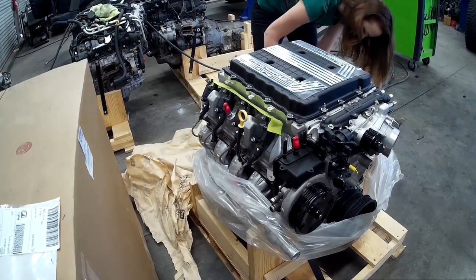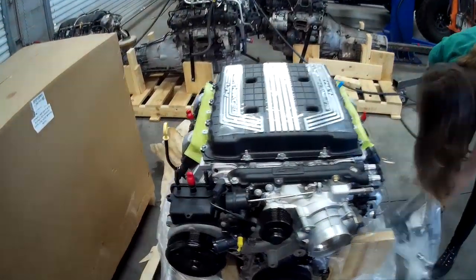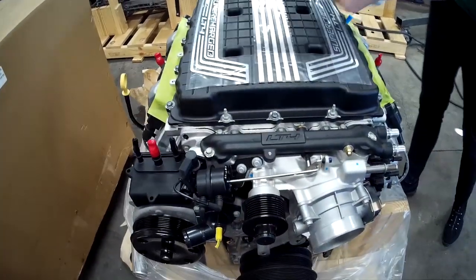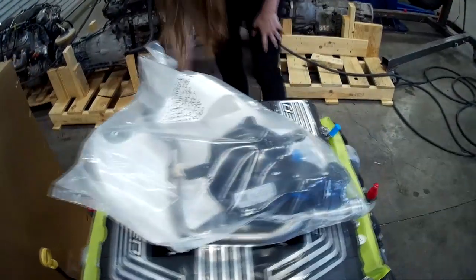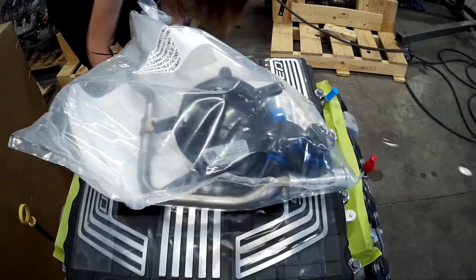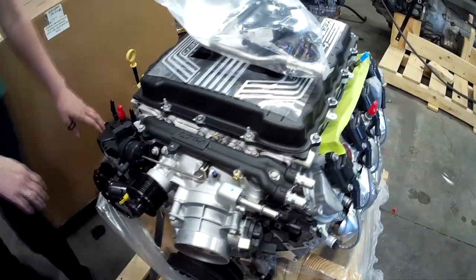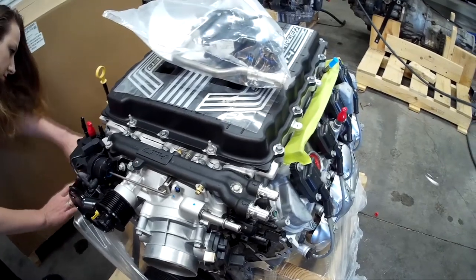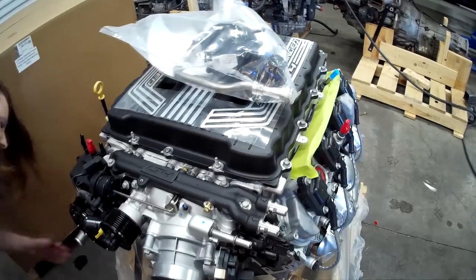We're going to go through some of the features in this engine. This is our wastegate — GM calls it something else and we'll revisit that. Here's a little package that came with it: this is our intercooler pump and some caps. This is our intercooler. There is an intercooler inside of this intake. They call it a heat exchanger and it's water-to-air, not air-to-air like some of the other intercoolers you're used to.